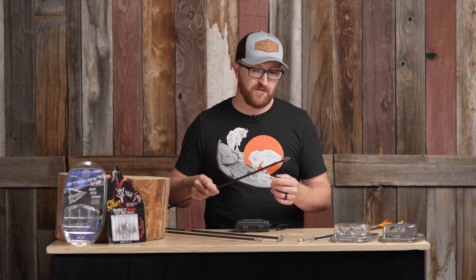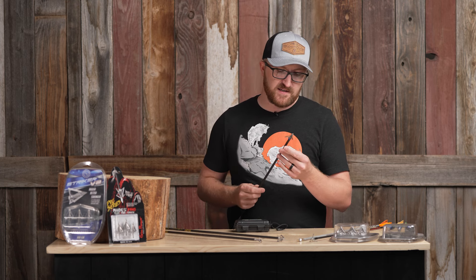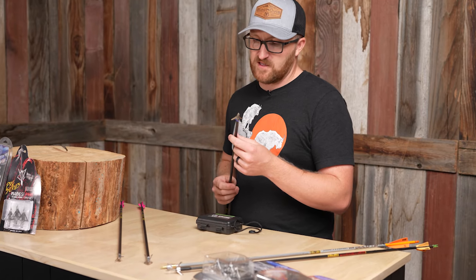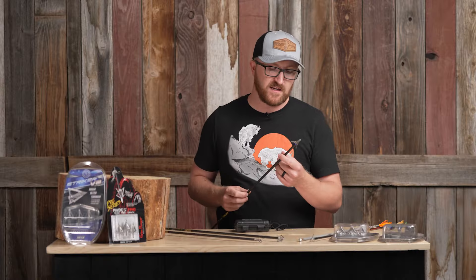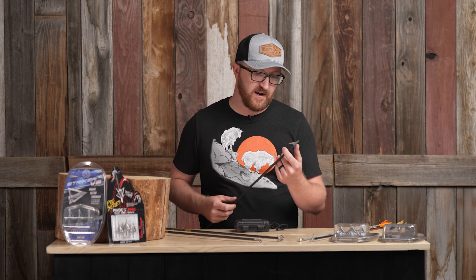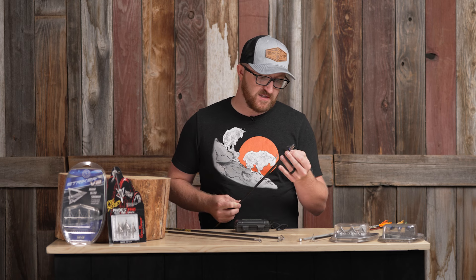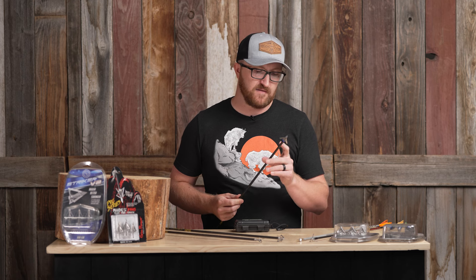I'll talk about G5 for a moment. Right here in front of me is the Dead Meat V2 — this is their inch-and-a-half cut. They also offer this in what they call the Mega Meat, which is a two-inch cut for guys that are hunting whitetails or shooting mule deer on a waterhole at something super close. Great antelope broadhead as well. The ferrule is the same — it's just the blade length that changes, and then it's a steel versus an aluminum insert into the back of the ferrule.